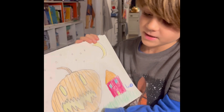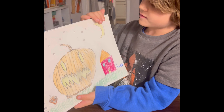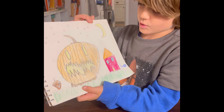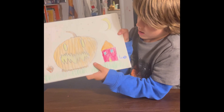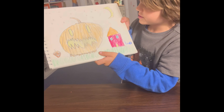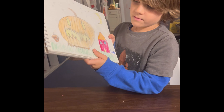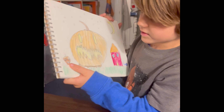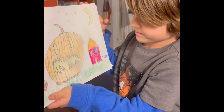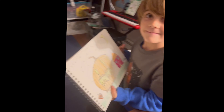My picture will probably not look the same exact as yours because you might do a different color house, and you might do a sun, and you might do a couple more acorns. But we hope you had fun. Bye!